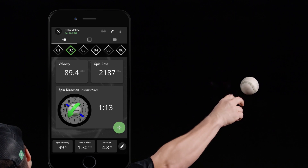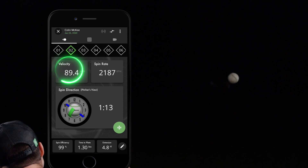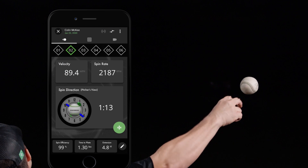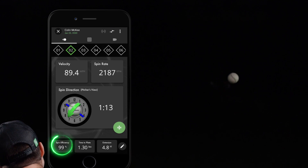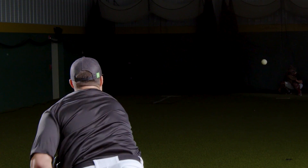Utilizing the pitch tracker, there are a few different things I would track. The first would be my velocity development over time — I'd have test days to see where I'm at. I would also focus on spin efficiency for my fastball, because you can control it and develop it. Spin efficiency is an indicator of your mechanical efficiency and how consistently you can repeat your mechanics.